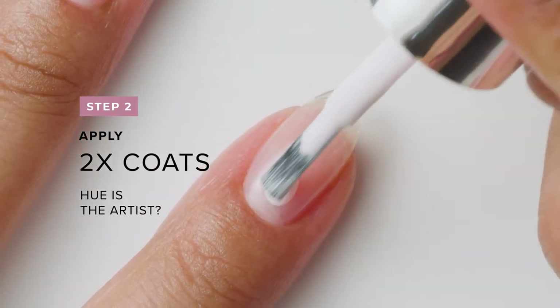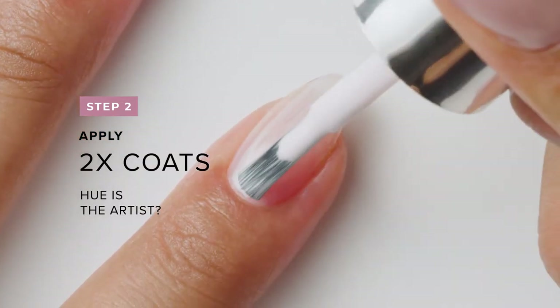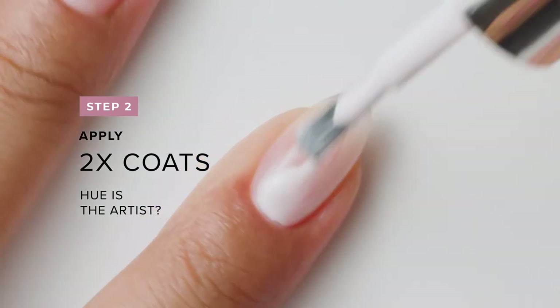For my base color, I apply two coats of Hue is the Artist. I allow each coat to fully dry.